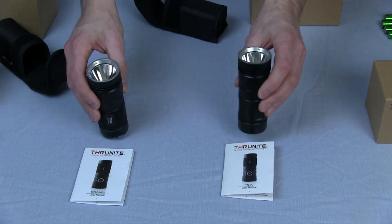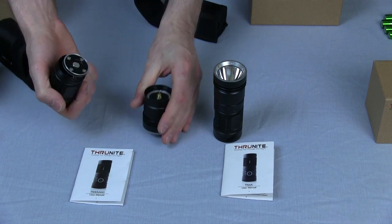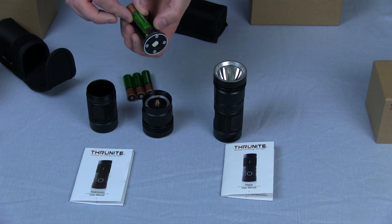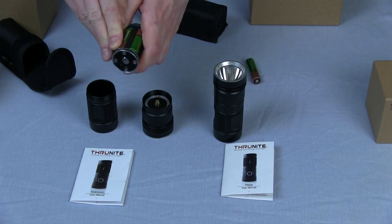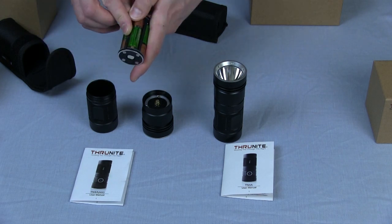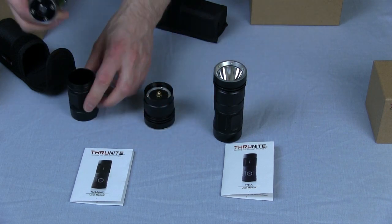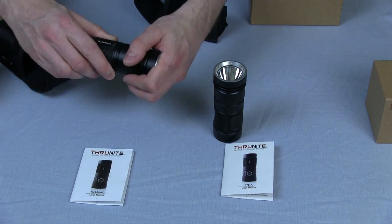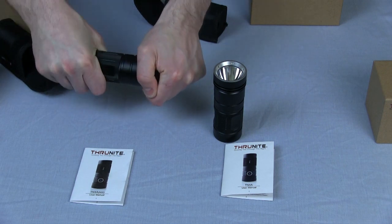Both are waterproof, and these take four AA batteries each. To put those in, you just unscrew the body. Similar to the TN36, it's got a battery holder. It does have reverse voltage protection, but it's obviously worth putting the battery in the right way — the spring goes on the negative end, the flat end of the battery. The connections are both in the LED end of the torch, so you can put this cartridge in either way. Screw it up nice and tight and you can feel it biting into the O-ring to make it waterproof.